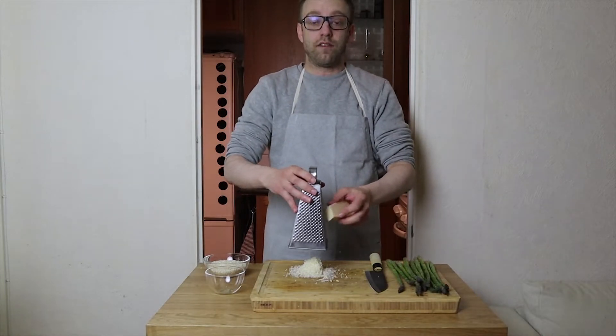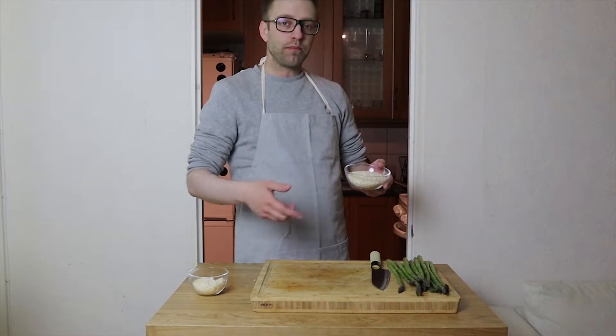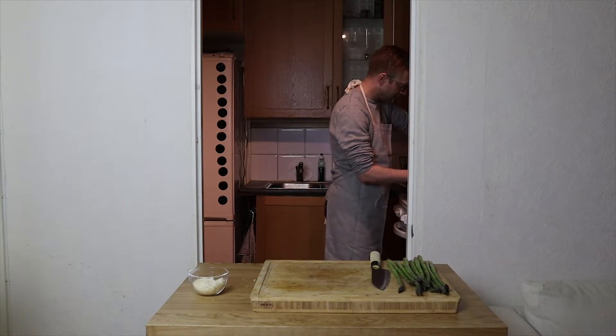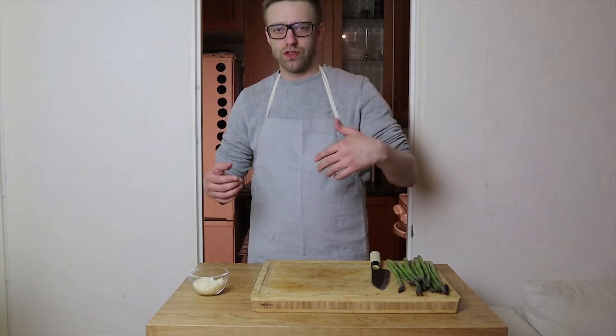It's time to add the rice. You want to add this and stir it — you want to fry it but you don't want to burn it. You want the rice to get sort of shiny, not soft, but shiny and beautiful, mixed together with the shallots and the garlic.